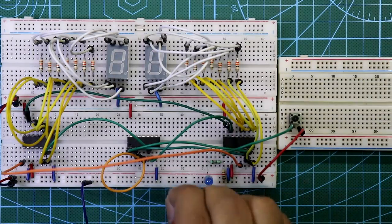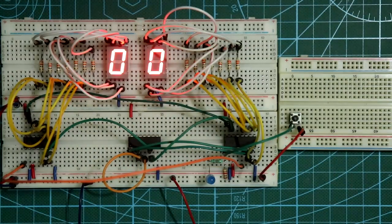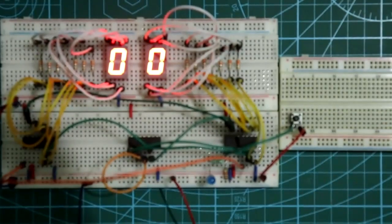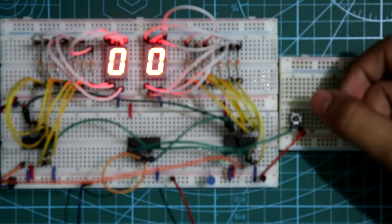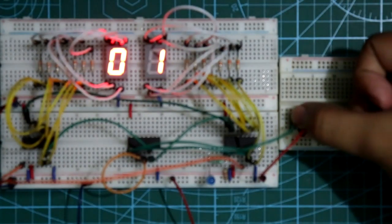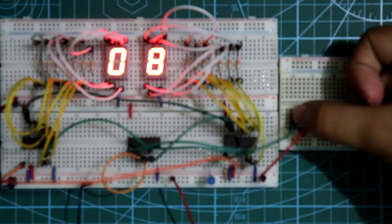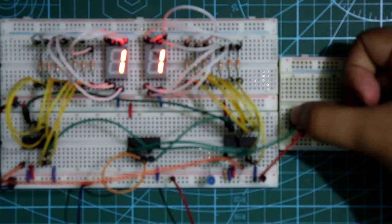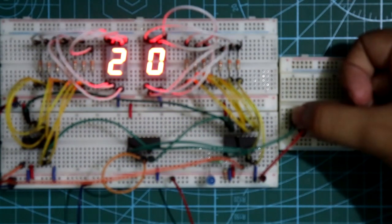Now put the power supply — here's the negative and here is the positive. Whenever I provide a clock pulse to pin 1 of the first IC, the counter increments by one: 1, 2, 3, 4, 5, 6, 7, 8, 9, 10, 11, 12, 13, 14, 15, 16, 17, 18, 19, 20, 21, 22, 23 — and after that the counter resets.